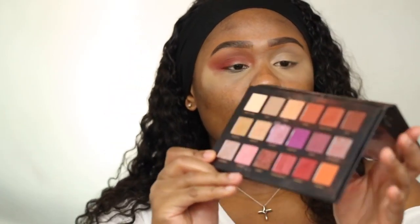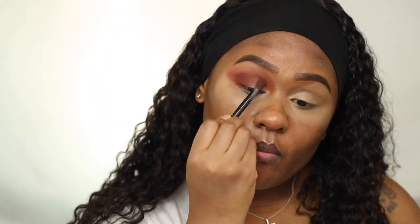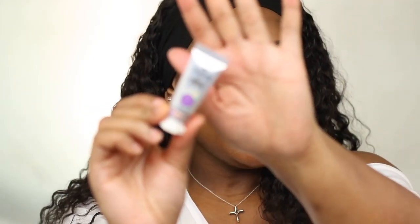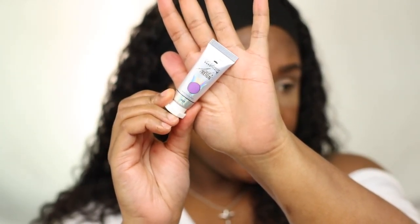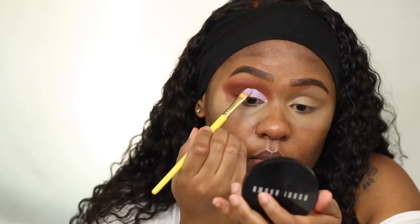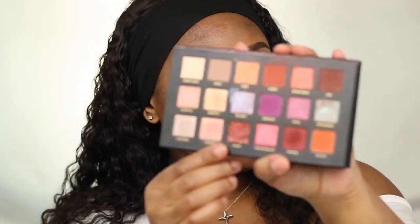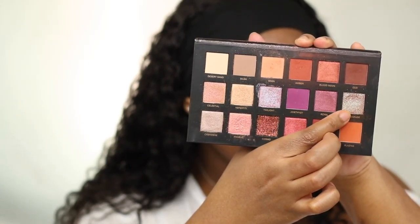To deepen it a little more, I'm taking a brown shade and applying it in the outer corner. Then I'm using the P. Louise acid rain purple shade in Evita on my lid area, just to give the eyeshadow I'm about to apply something to stick to. I'm taking a mix of Twilight and Retrograde — both give a purple shimmery color — and popping it on my lid, starting with a brush and then using my finger to press it on.